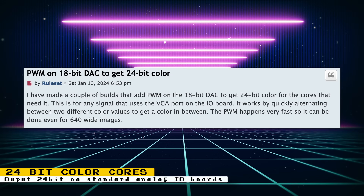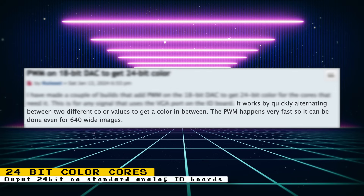Here is an amazing development that will improve image quality on the PlayStation and Nintendo 64 cores. The VGA port on the official IO board supports 18-bit color output, which can introduce banding on these cores. Thanks to user ruleset on the MiSTer FPGA forums, cores were developed using pulse width modulation to improve the analog IO board's VGA output to 24-bit color by quickly alternating between two color values to get a color in between. In comparison images you can clearly see banding on the wall or sky on the right, while the PWM version on the left is completely smooth.